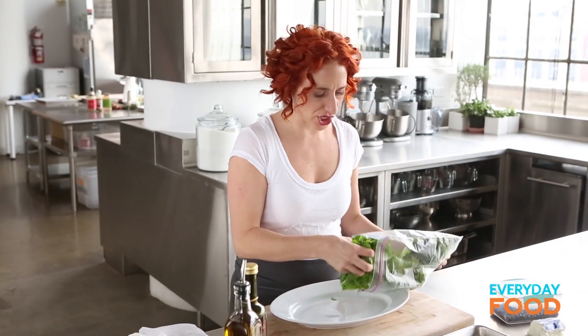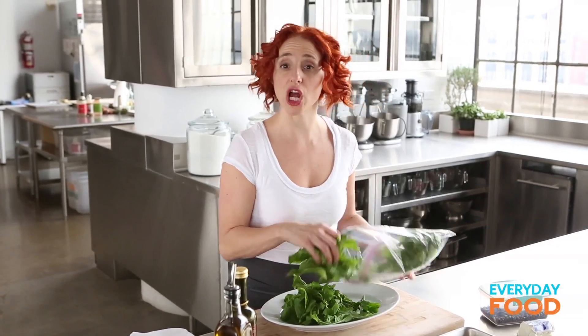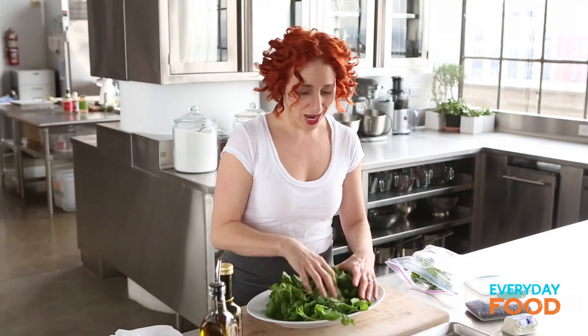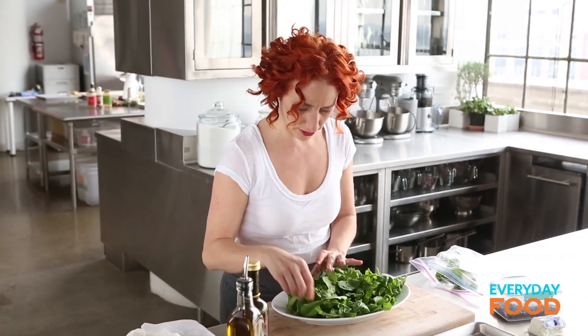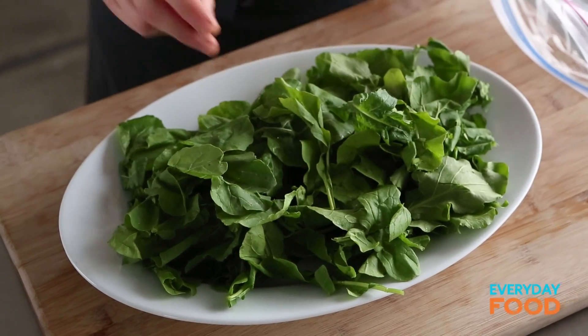Take the arugula that you washed and dried. You'll need eight cups of arugula, so if you have it prepped ahead, wash and dry — eight cups. I'm just feeling so lucky that I did all of this stuff over the weekend because I barely had to work all week long. Prep ahead, prep ahead, prep ahead.